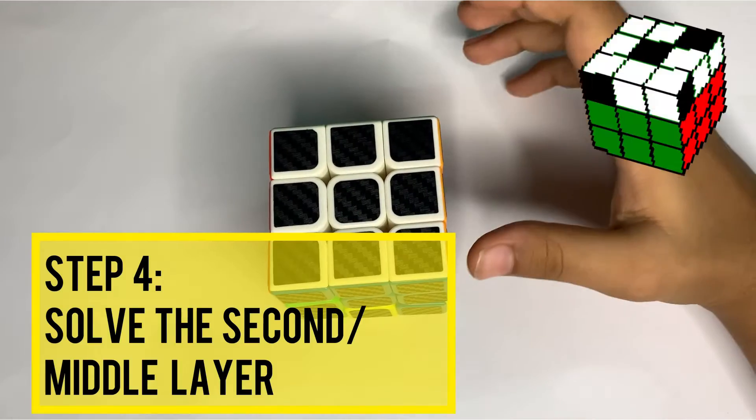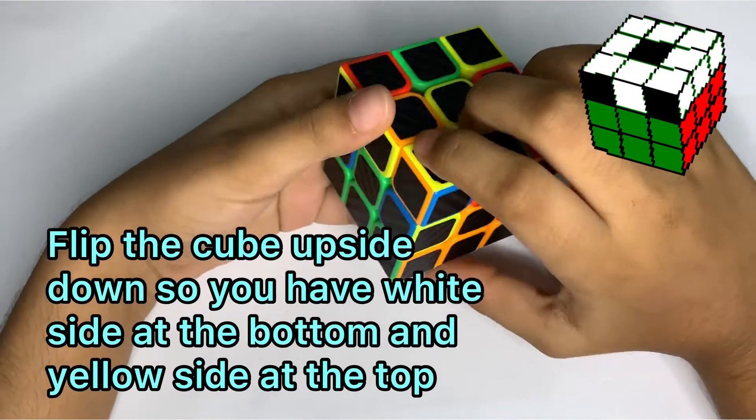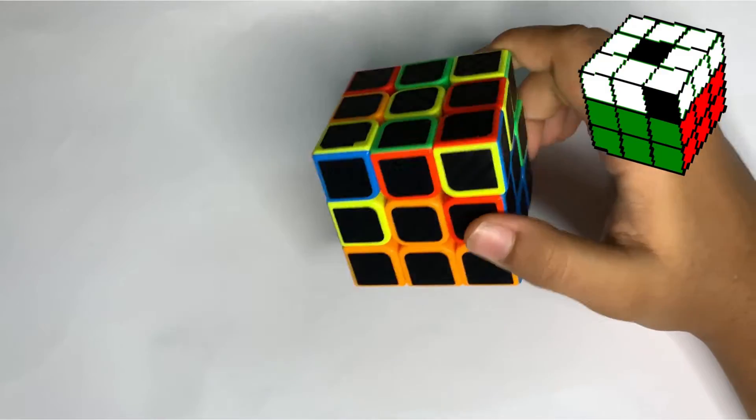The next step is to solve the second layer. We'll move white to the bottom side, flip it and put white upside down, and now we're going to solve the second layer.